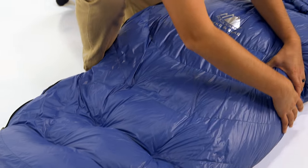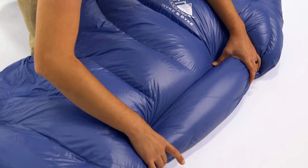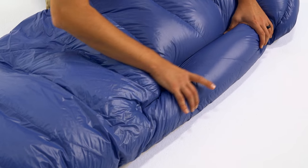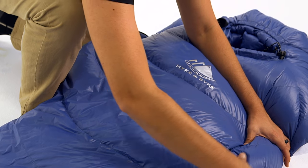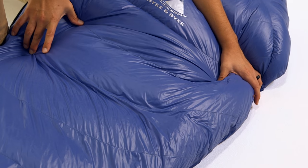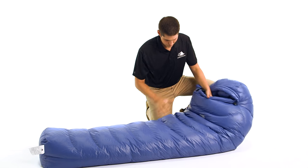Additionally, we added a small channel along the left side of the bag to allow you to transfer fill from one baffle to another. This means you can customize your bag to place the down insulation where you need it most for ideal comfort, while optimizing size and weight.